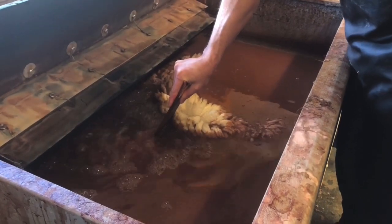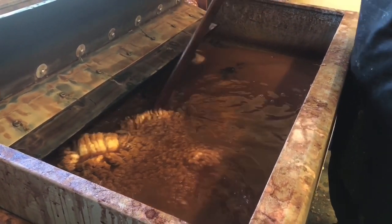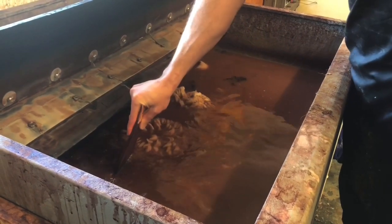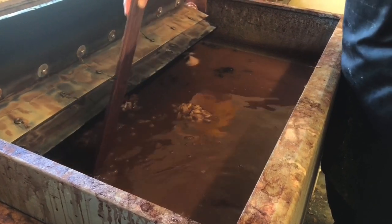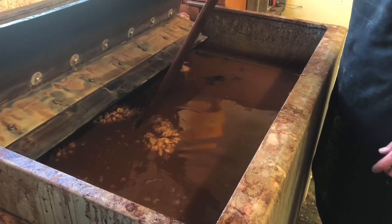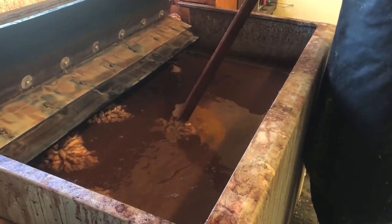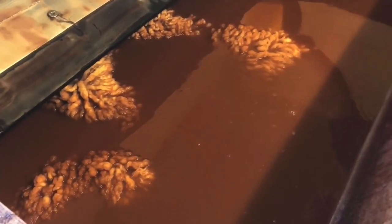How long will it stay in? We'll check it after a week. Normally most skins take a week, but if it's a thicker skin — so if it's a ram skin or something like that — it could take a couple of months, because you've got to check that the tannin has gone all the way through the skin to ensure that it has actually tanned properly.